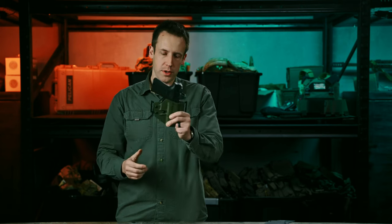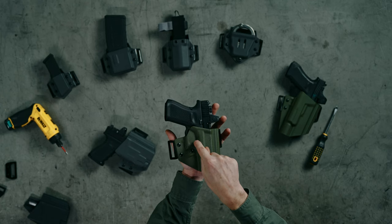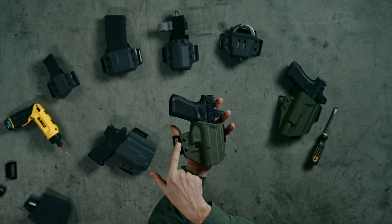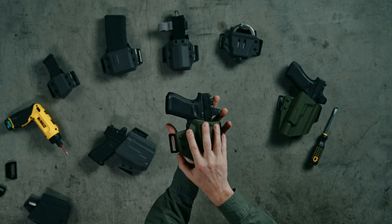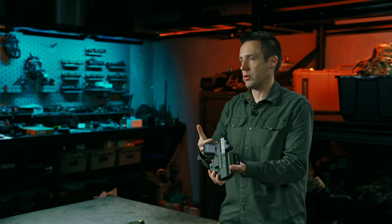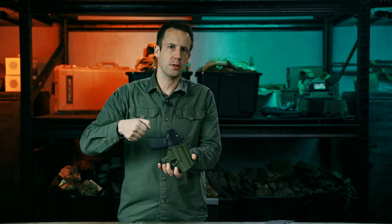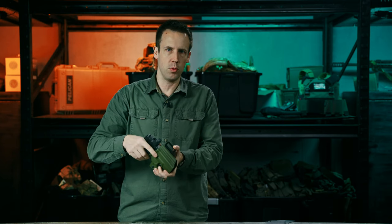If you're running a holster without a weapon light, you have an extra screw right here that controls the retention on the trigger guard. The two upper screws control friction — one a little less, one a little more — and this screw controls the retention of the weapon inside the holster. Whether you have a weapon light or not, you should adjust it to your specific weapon as soon as the holster arrives, then revisit that retention every couple of months to make sure none of the screws have backed out and it's still the way you want it.